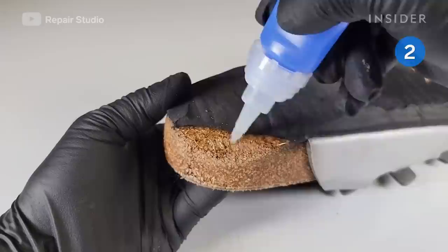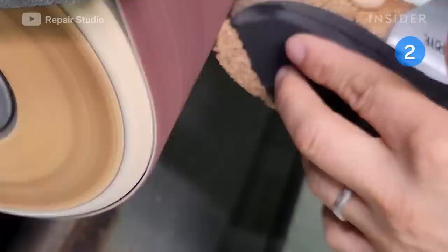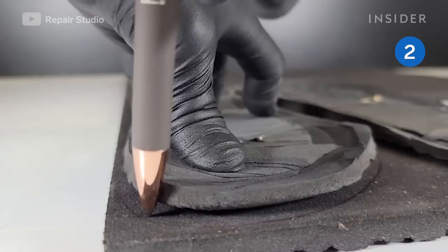For the shoe with the damaged heel, Ryu trims the cork footbed to fit the area, then secures it with glue. He shapes the cork with a sander and 40 grit sandpaper.